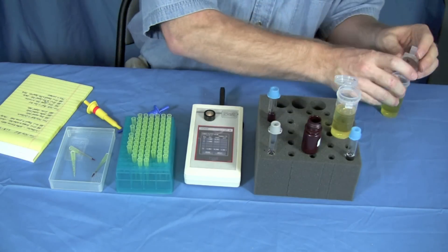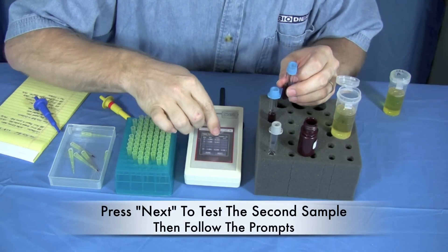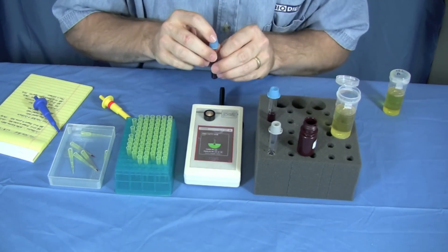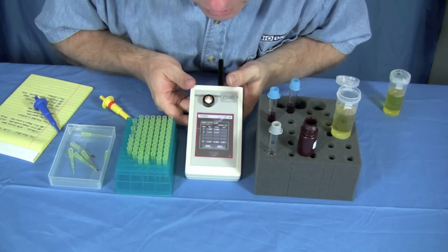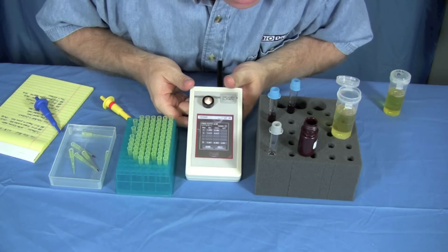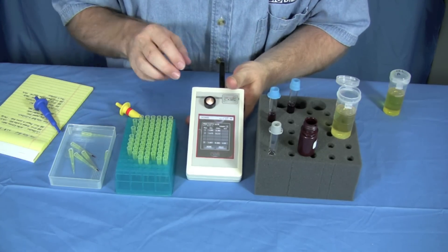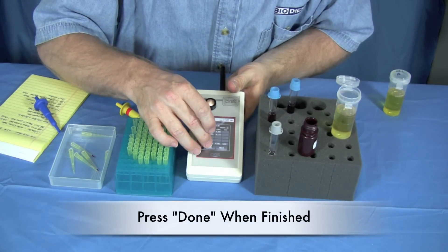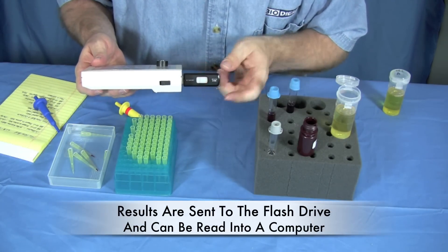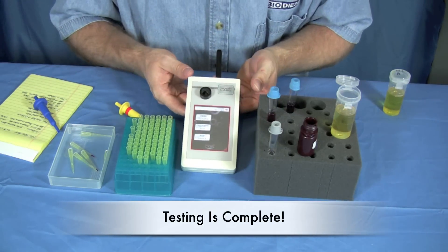We choose next to do a second sample and repeat the same process. Start the next test on the machine, put it in once, remove it, put it in again, remove it. This second sample came out at 0.282% free fatty acid, which is actually slightly lower — also fairly good oil. We choose done, and the machine feeds this data right onto the USB flash stick that we'll be able to read later on a computer. That's how simple it is to do free fatty acid testing.